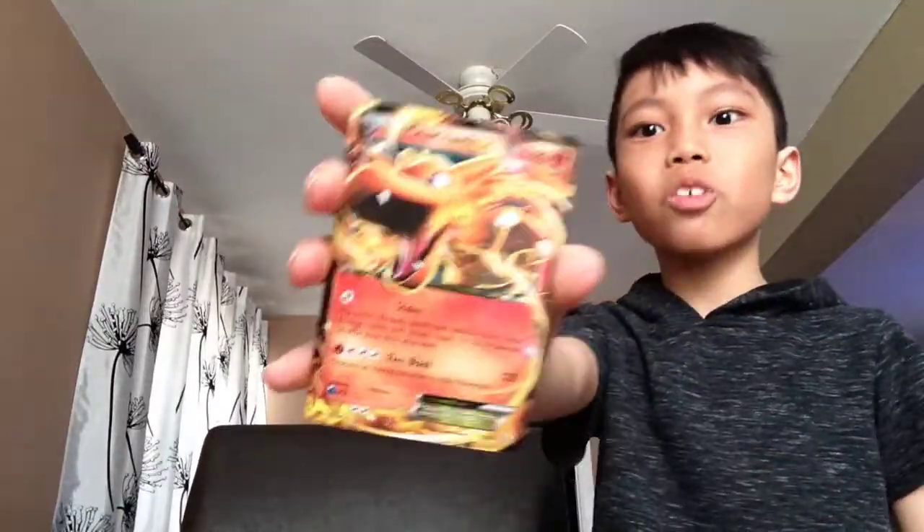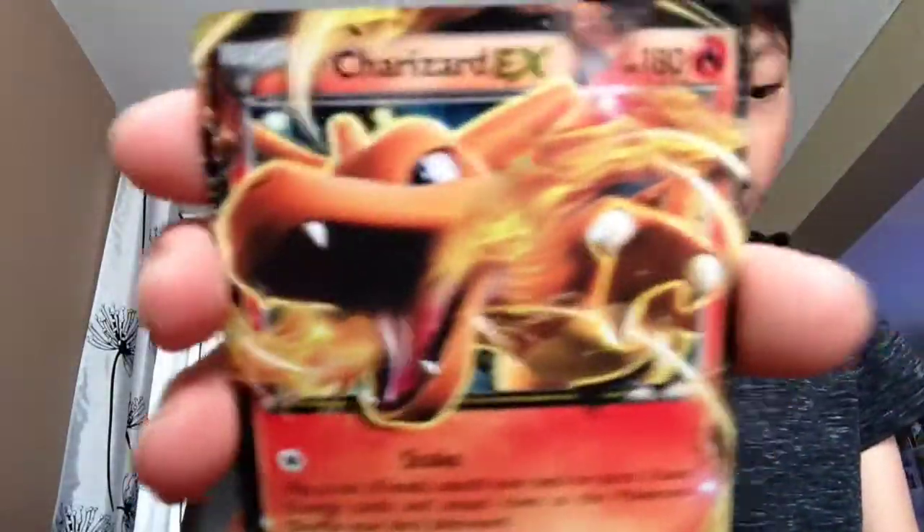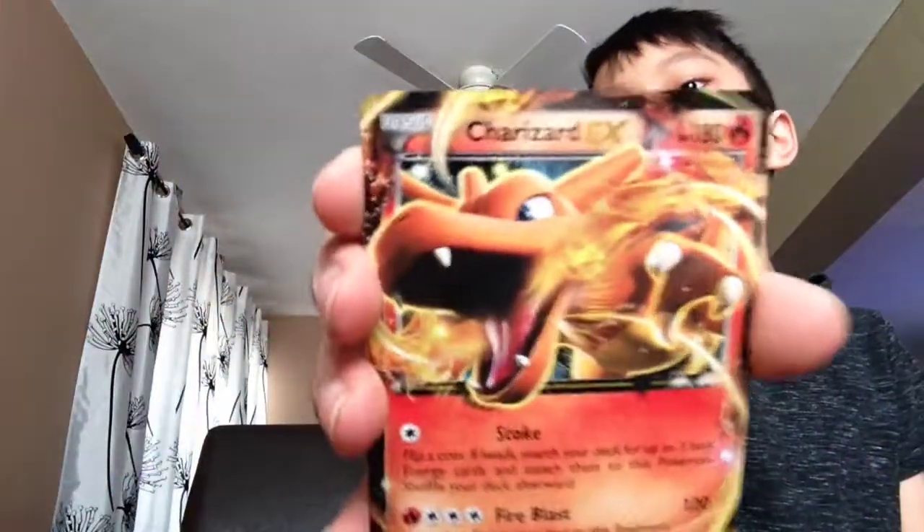Oh my god guys, I finally got Charizard EX. Oh my god, I've been waiting for this thing for so long. I'm going to place it right there. Let's unbox these too.